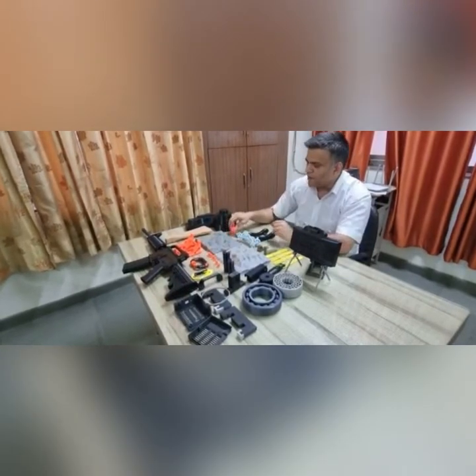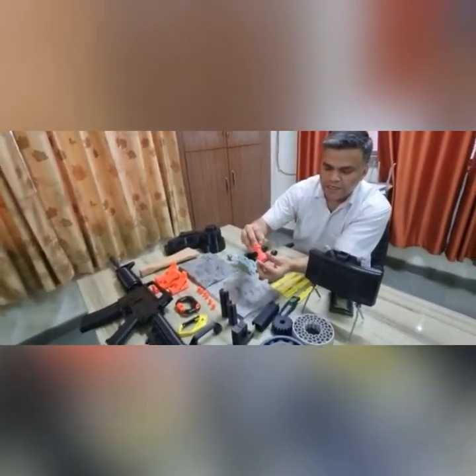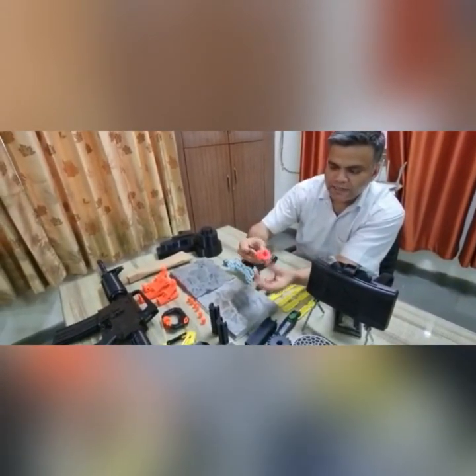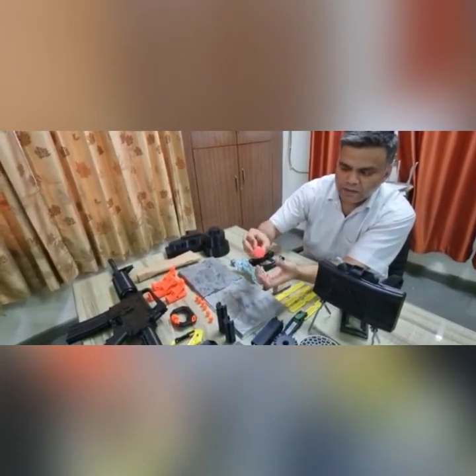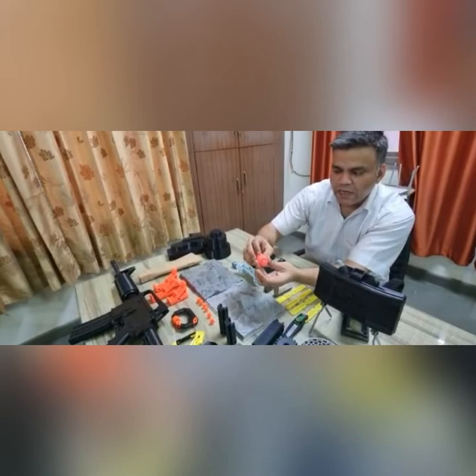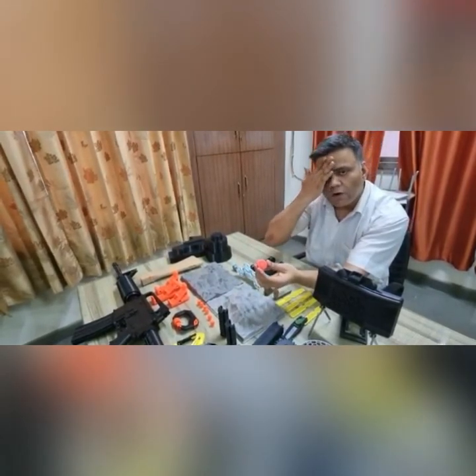You can see that we have printed this nut and bolt, and the accuracy of our printers is very good. You can see that if we slide this on the thread it moves very freely. Our printers are very reliable, the tolerance is very good, and they can run for long hours.